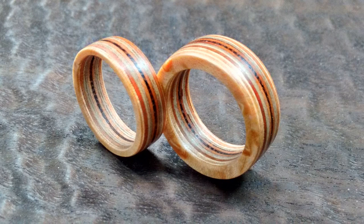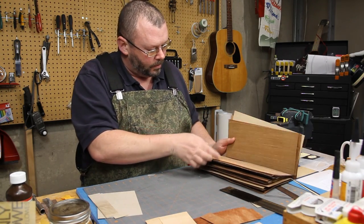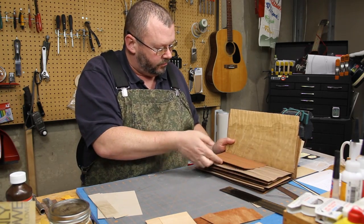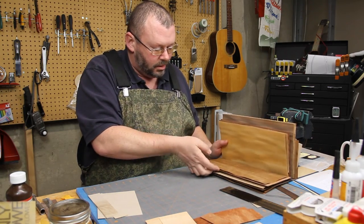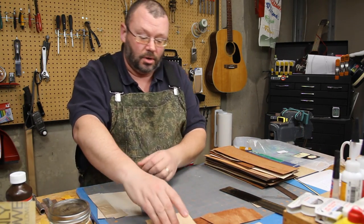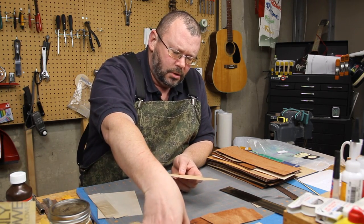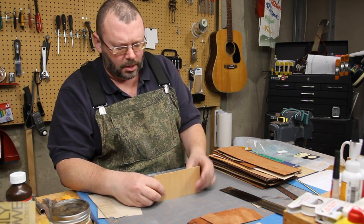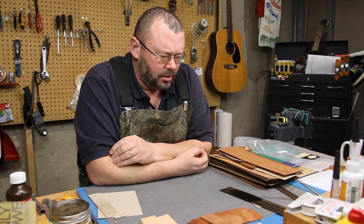I bought some time ago a veneer sampler pack just to see what different woods were, different veneers and that type of stuff. So I've had a little bit of use for it, but I haven't had a whole lot of use for it. So I came across this guy on YouTube — I'll put a link down here — who was making these. I've kind of put my own spin on it a little bit.